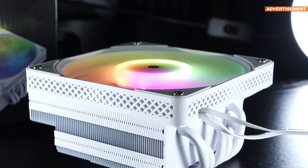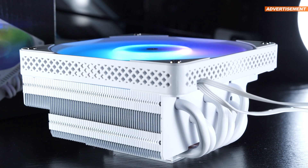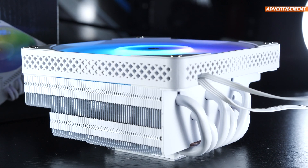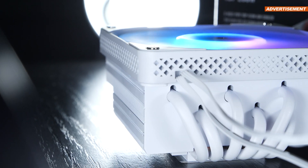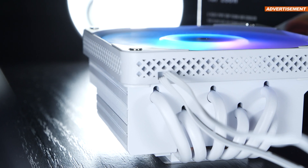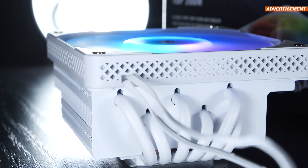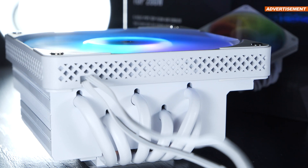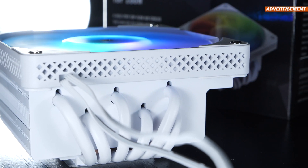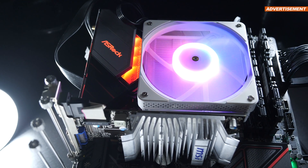From a sheer aesthetic perspective, I find this air cooler fairly interesting and like what they've done with it — albeit there isn't a whole lot one can do design-wise anyway. The build quality impresses; everything seems to be of good quality, whether we're talking about the heatsink or the fan. This happens to be a 120mm fan, and that's the main dimension the rest of the cooler sticks with to allow for maximum compactness.